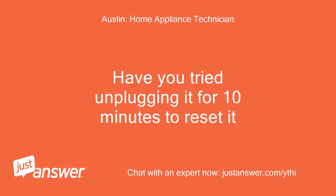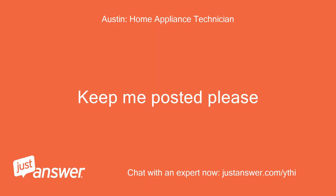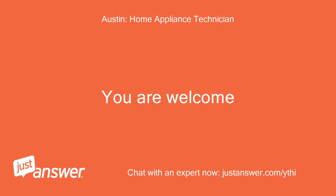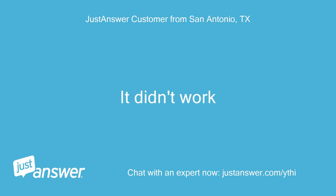Have you tried unplugging it for 10 minutes to reset it? I only tried 1 minute — shall I try 10? Keep me posted please. The lights are still blinking. It didn't work.